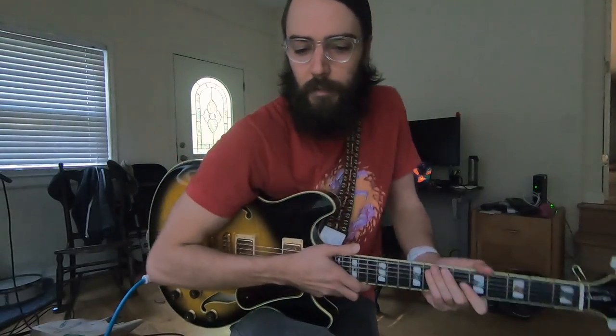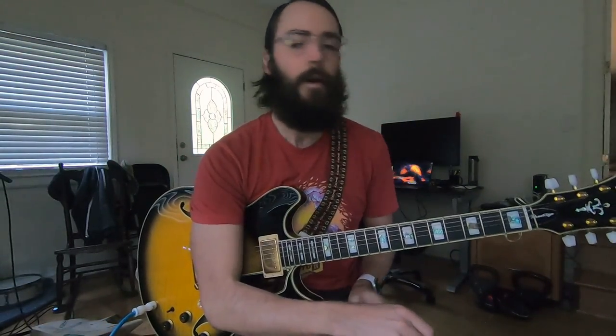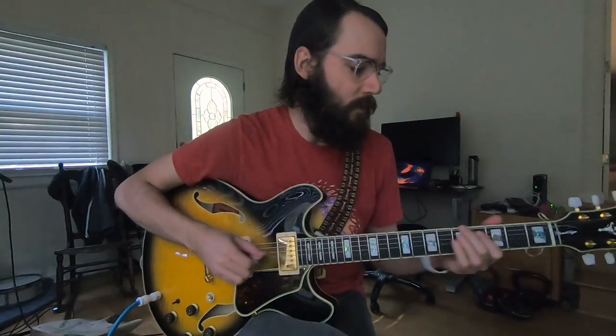Hello, this is Hunter McDermott with another episode of Guitar Blog. It is Thursday, October 1st, 4:40 p.m., the year 2020.